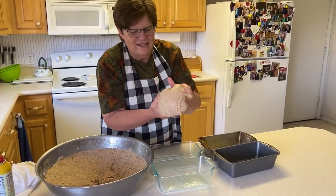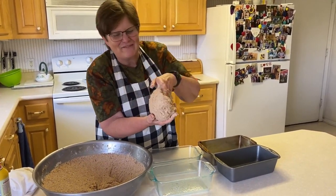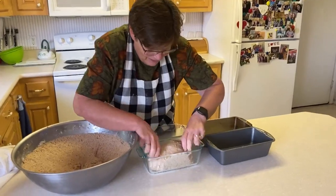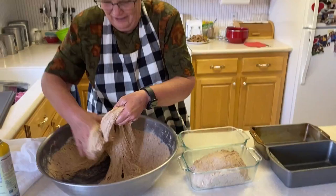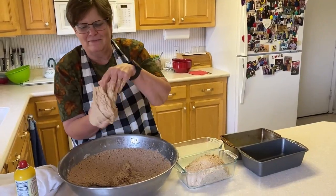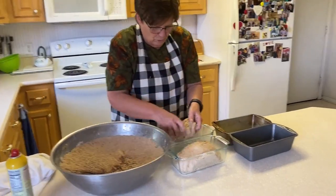Then you roll like this. My mom used to spank it — I'm not very good at the spanking action. Then you put it in the loaf pan and try to make it flat on the top. Make it into a loaf. It's sticky — that's the right consistency.